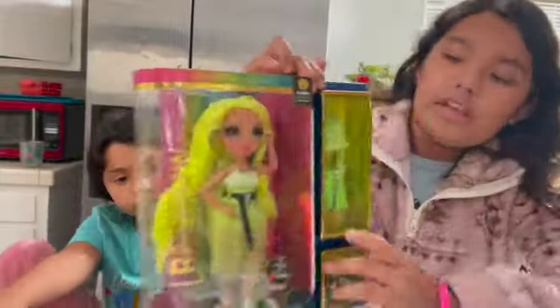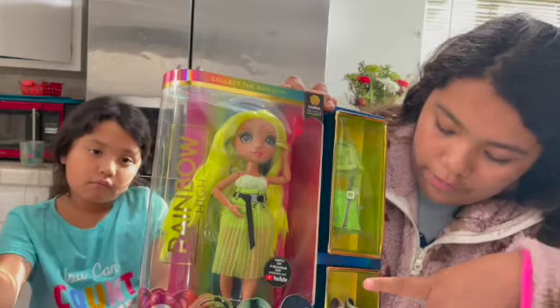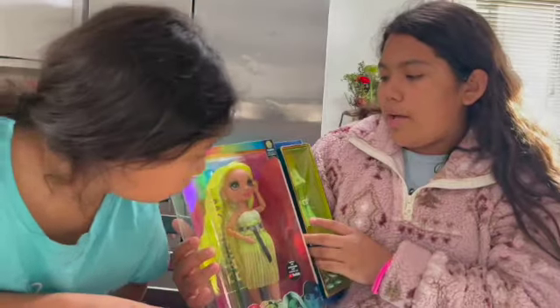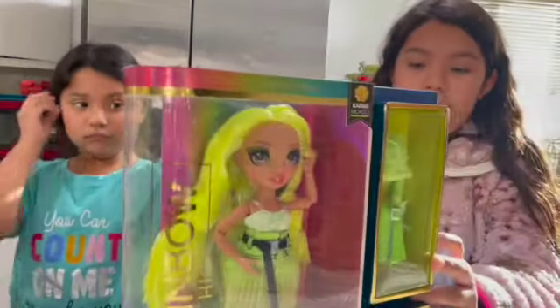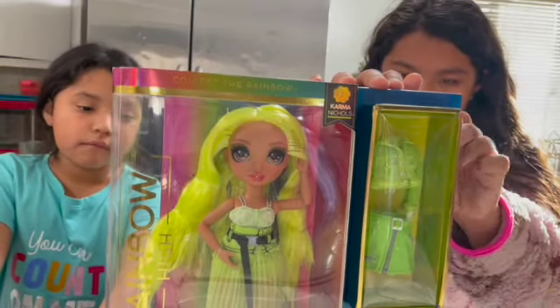It comes with the doll already in an outfit, and then another outfit with a pair of shoes. This doll is named Karma Nicole. So let's start opening it. We're going to start from the side because there's a lot of tape.